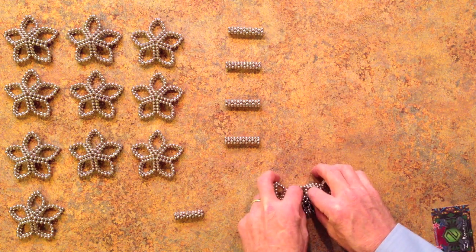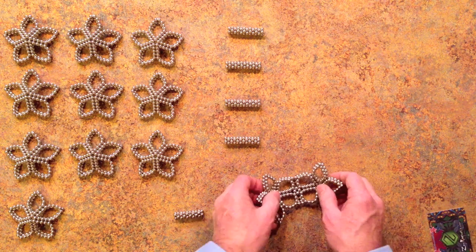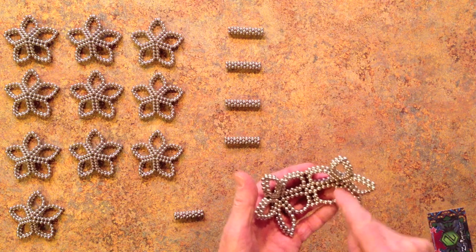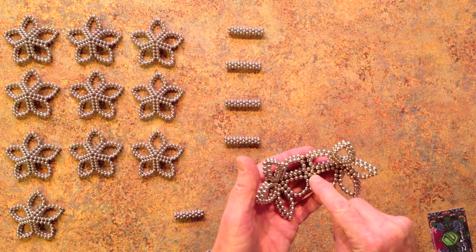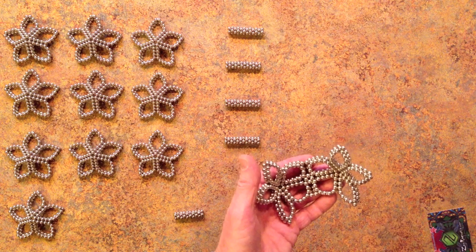And then on the other side, the same thing. We can equally count up from the corner of that petal — one, two, three, four, five, six — and that sixth magnet fits into the gap between two of these in the circle of four.